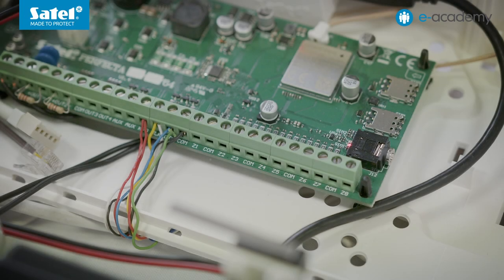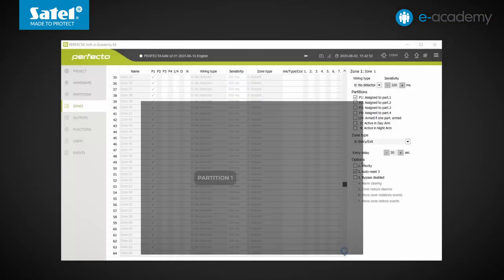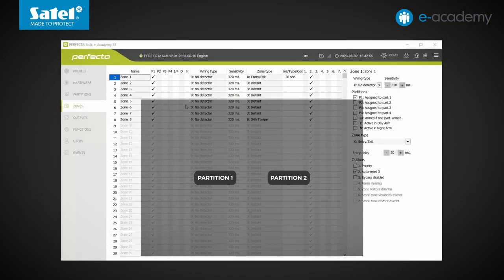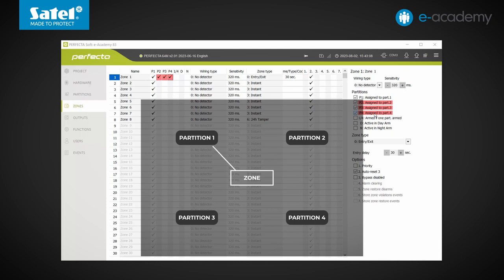There are 8 wired zones available on the electronics board and their number can be increased using INTE expansion modules, of which up to 7 can be connected to the bus. Another new feature is the number of partitions to which zones can be assigned. Instead of 2, which are present on the older Perfector models, twice as many — namely 4 partitions — are available in the Perfector 64M control panel. Notably, each zone can be linked to 1, 2, 3, or even all partitions.